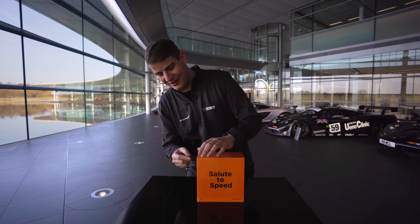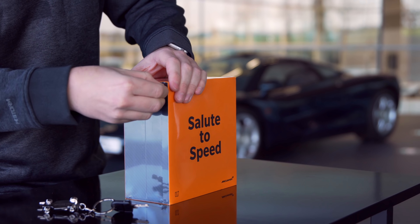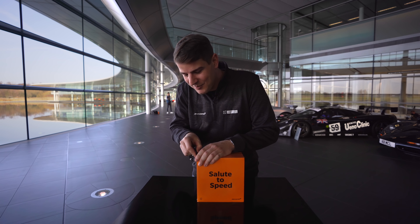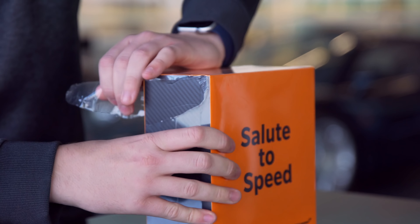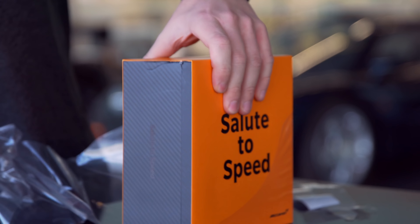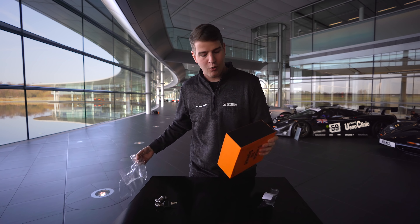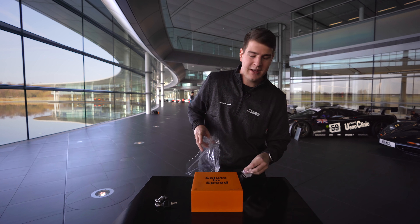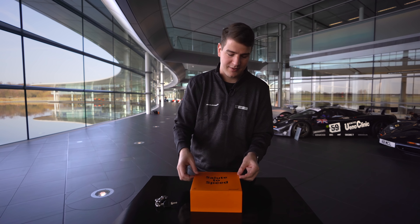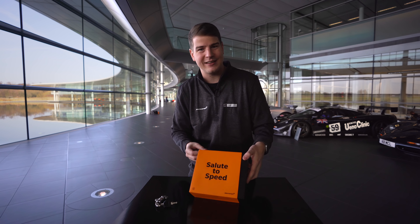Ich habe hier so einen kleinen Schlüssel, wo ich gerade schon mein Gerät aus so einem Fach rausholen konnte. Jetzt ist es ein bisschen schwieriger, mit dem Schlüssel zu hantieren als mit dem großen Unboxing-Messer. Aber wenn ich das im Flugzeug mitgenommen hätte, wäre es nicht so gut ausgegangen. Wir haben orange, die Farbe von McLaren. Wir haben an der Seite von der Verpackung Carbon Fiber am Start, und das wird sich auch gleich im Design vom Gerät widerspiegeln.